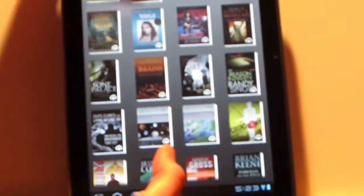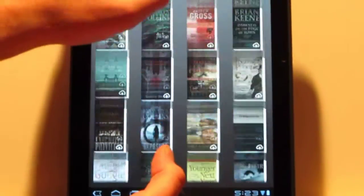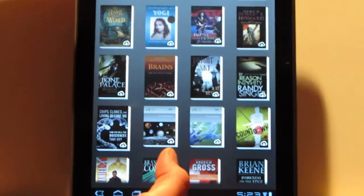This is your home screen, and you've got the different options for going to your archived items, which are in the cloud — you don't have these downloaded on your device. Then you just download them and it'll go to your home screen.